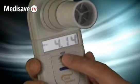Once you've written these down, to restart the test, switch it off, and then switch it back on, and you're ready to go.